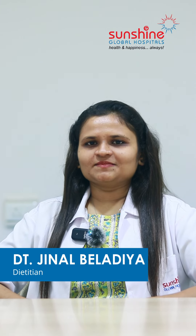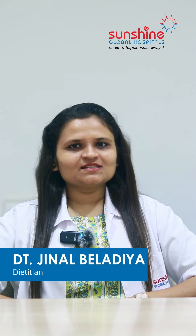Hello friends! I am a dietitian at Sunshine Global Hospital, Surat. Let's get started today on how you can make a healthy Diwali this time.